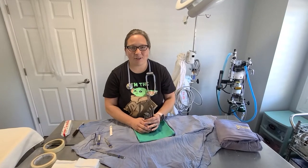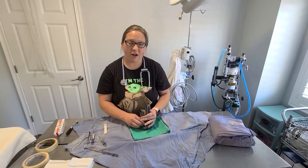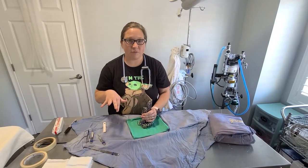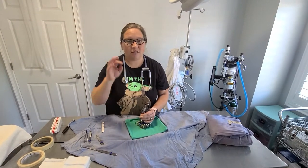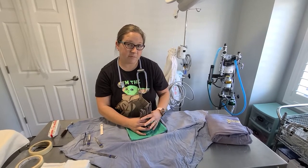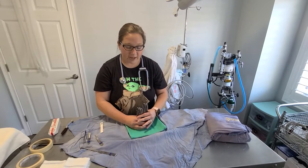Hey guys, it's Dr. Armstrong from Forever Family. Thanks for tuning in today. We had a cool request from a viewer — we did a video last year on the different surgery instruments we use for spays and neuters: what they're called, the little teeth on them, the grooves. Somebody asked if we could show how we wrap the packs and organize them for a spay pack, so that's what we're gonna do today.